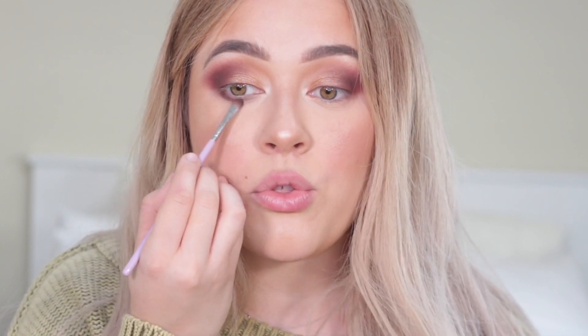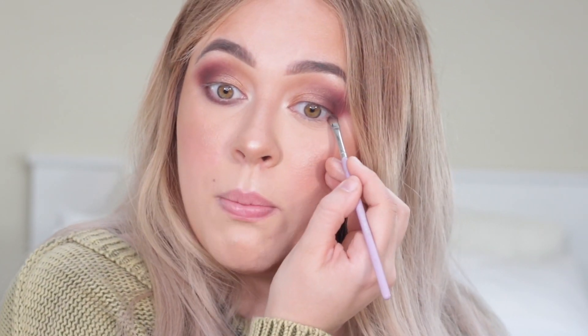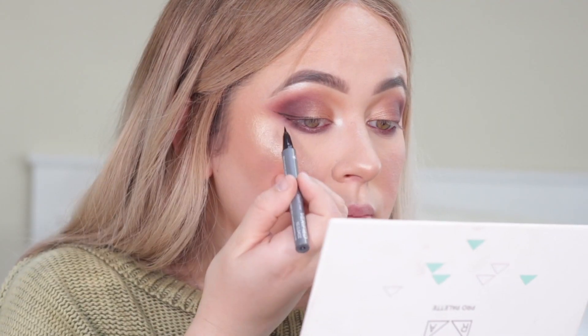I'm also bringing Godiva right underneath my waterline just to seal the whole look together and balance the top and bottom. I'm using a super teeny little eyeshadow brush and just packing that shade on — it doesn't take much because these colors are so pigmented, you only need a tiny little tap right onto the pan. Next up I'm going to be adding a little wing with one of my favorite eyeliners — the Ofra Verified Liner. The tip is so precise and the pigment stays on literally all day.